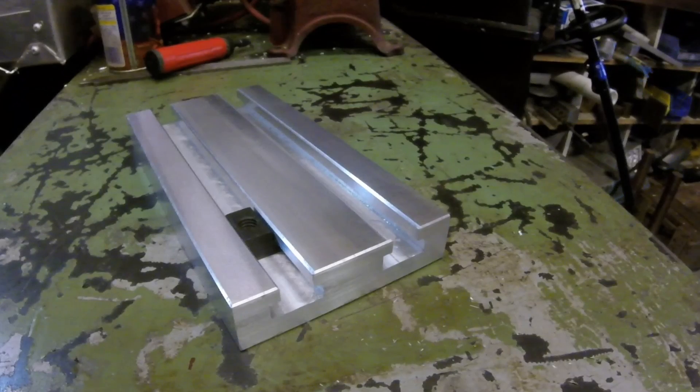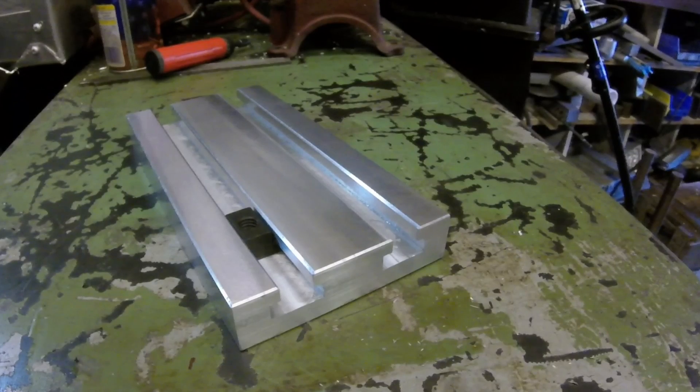If I need to do something really quick on the mill that I can't hold in a vise easily, I can mount this in a vise and it'll hold it with no problem. And if I want to remove the vise from the table it really makes it convenient. That's it, thanks for watching.